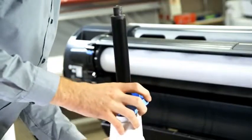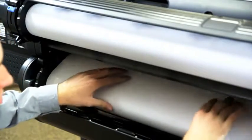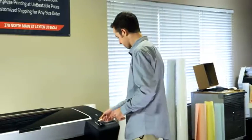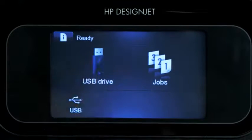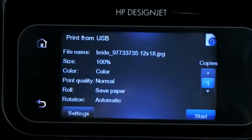The benefit of the two rolls has been to have the most common used material that customers request available at all times. So the regular type of orders can get done at a lot quicker pace and turnaround. There's also the USB feature that allows us to take a walk-in's USB flash drive and plug it right into the printer.